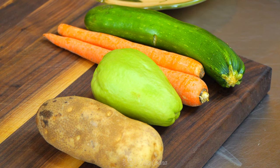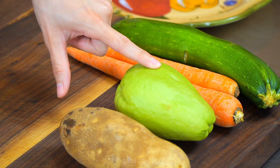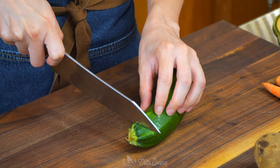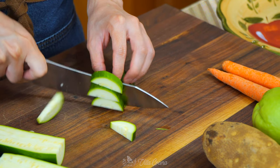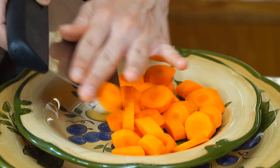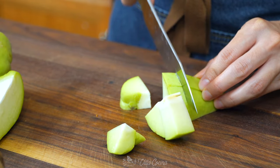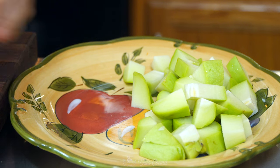For this dish, you want to use a variety of vegetables that you like — something you're going to enjoy. Make sure you cut them uniform in size so they cook evenly. I'll be using one zucchini, two carrots, one chayote, and one russet potato. Dice them into small bite-sized pieces. For the potato, I'm going to leave the skin on for the fiber content, but if you want to remove the skin, peel it — it's up to you.